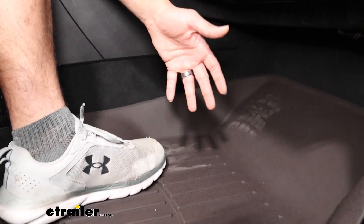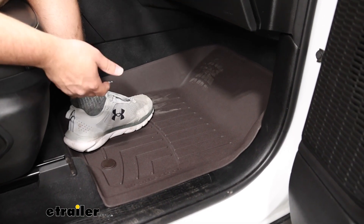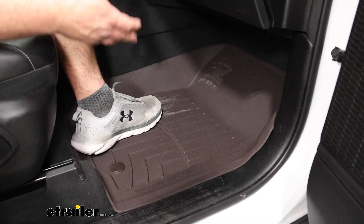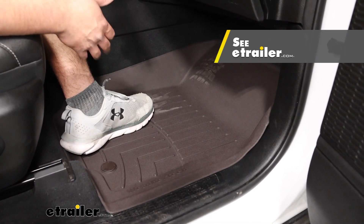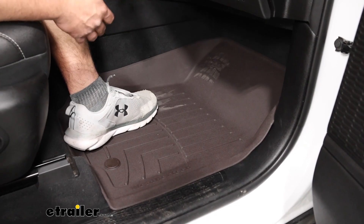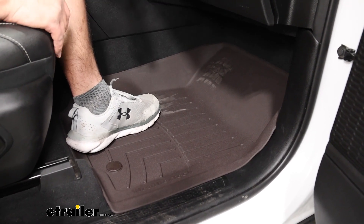As you can probably already notice, we do have the cocoa color today. I'm not a super huge fan of it — I don't think it matches the interior we have today — but there are plenty of other color options on our website, and this color might complement the interior of your Grand Cherokee a lot better. It's just going to depend on your personal preferences and what the inside of your vehicle looks like.